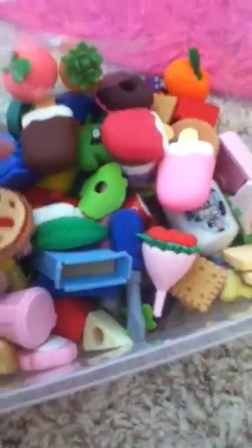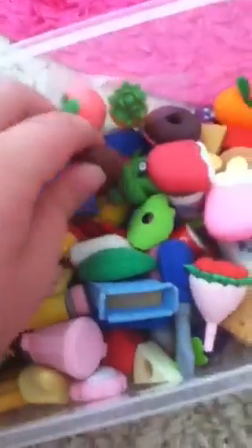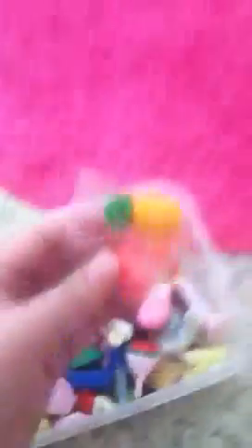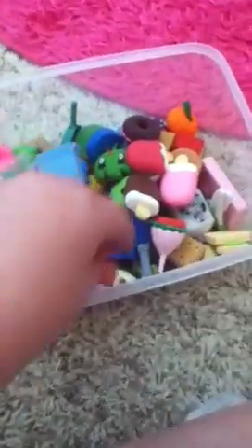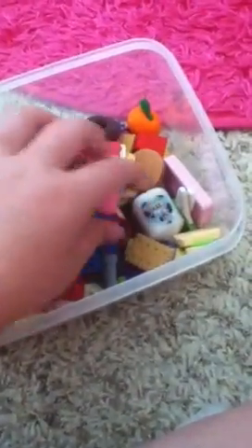Next, I used these food erasers for my doll's food. I have a lot of these, and I got some new ones — a peach and a pineapple. Those are really cute, and I have a lot of them.